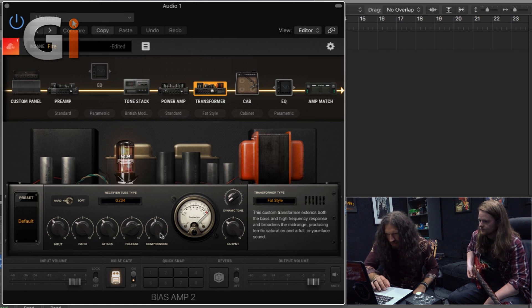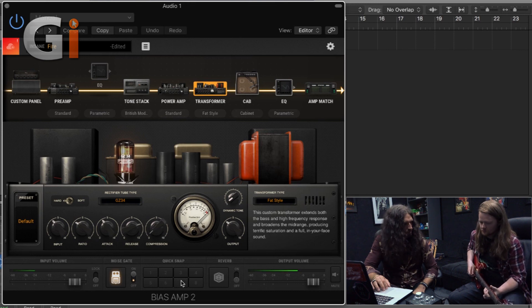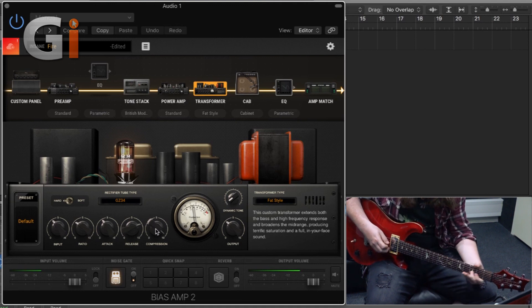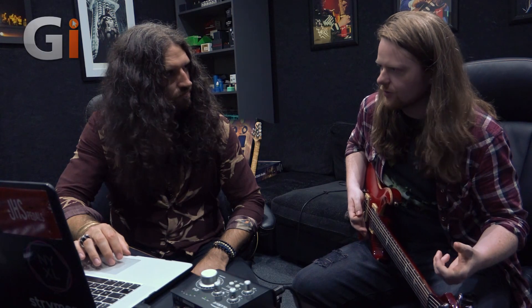That's the fat style one. In terms of the rubberiness, this one's going to give you that kind of rubbery feel where the low end is very fat and very bouncy — it's called fat style. Other things we can do with this is play with the compression. If I turn the transformer compression down and you just have a little play... Oh I like that. If I turn it up... I liked it off. Great, okay, there's something we've learned.